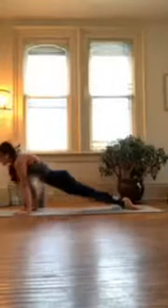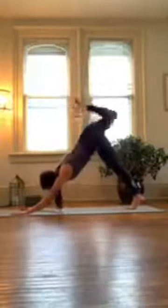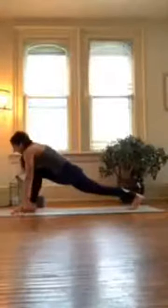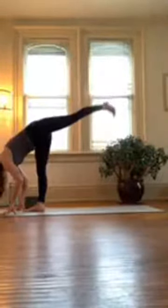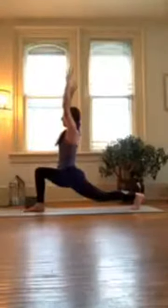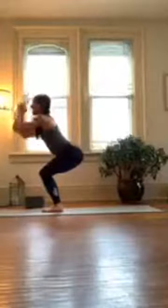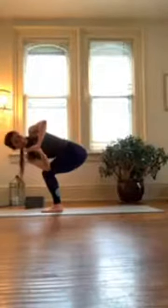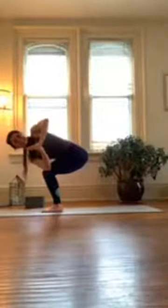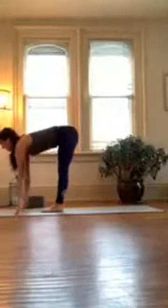Inhale lift your left leg in the air, exhale step it forward — low lunge, inhale here, exhale standing split, inhale here, exhale crescent lunge, inhale here, exhale chair, inhale here, bring your hands to heart center, exhale hinge forward and twist, inhale here, exhale fold, inhale halfway lift, exhale plant your hands, step back, and move through your vinyasa. This time you'll flow on your own — let's do it.